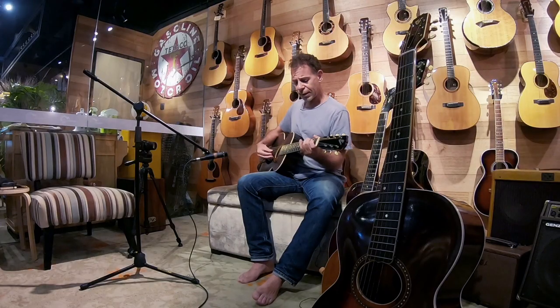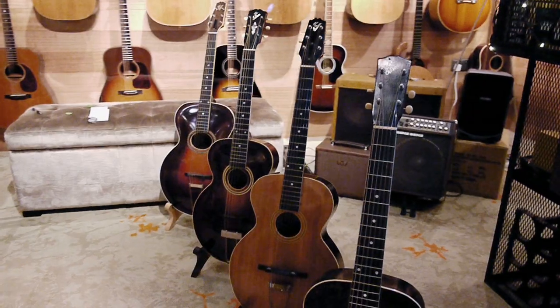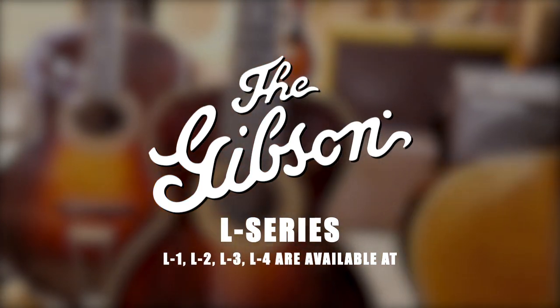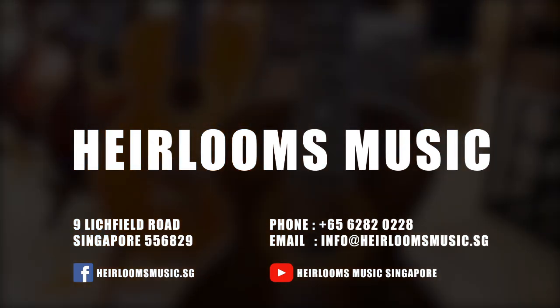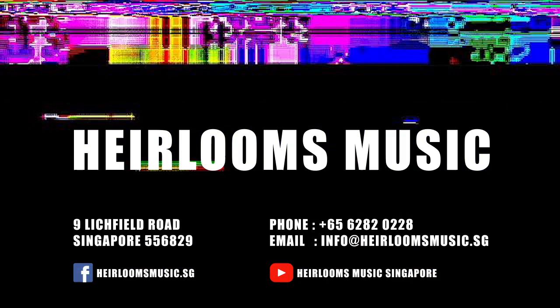This thing is tuned in an exotic tuning called the Mauna Loa tuning. And it is, like all these Gibsons, available to look at, to purchase, and to try out over here at Heirlooms Music in Singapore. So come down to the dojo, check them out, come and say hi, and check out some of the other guitars we've got here. Peace.